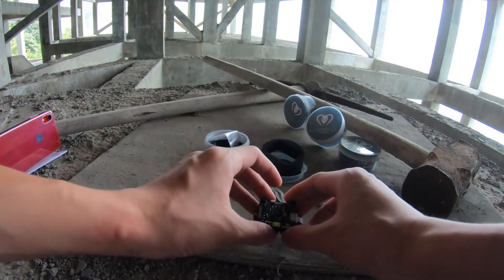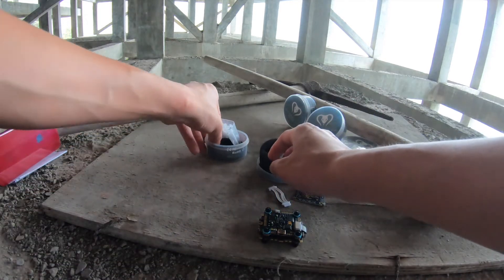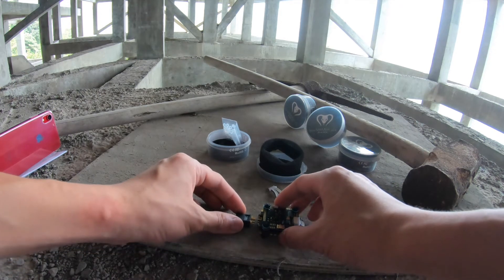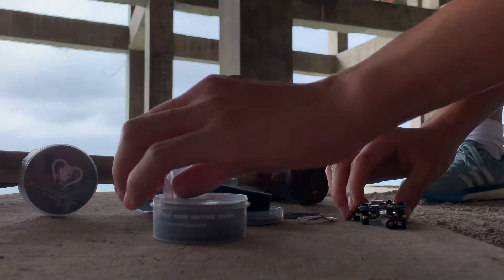Also, this package came without an XT60 wire, which is a bit of a strange omission because it came with an XT60 connector but didn't include the wire. For beginners, it might be a little difficult to buy an extra wire online.